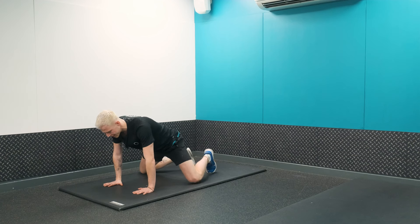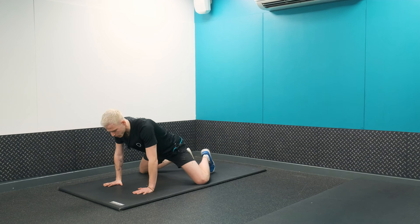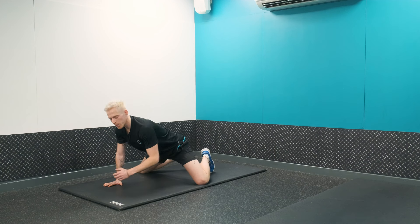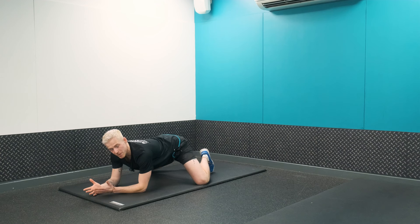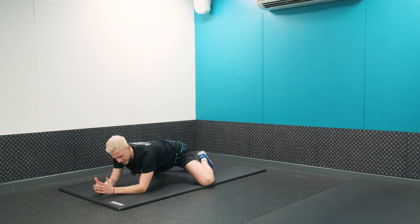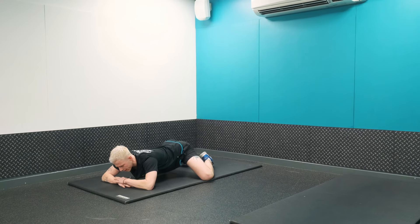From here bring our knees even further apart. Once you've found a position that's quite comfortable, we're going to bring ourselves onto our forearms. Notice the intensity of this position — is it intense, or can we intensify it a little bit more? From here we can open our knees a little bit more and bring ourselves down.